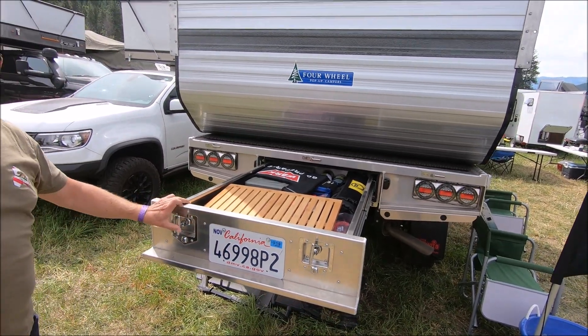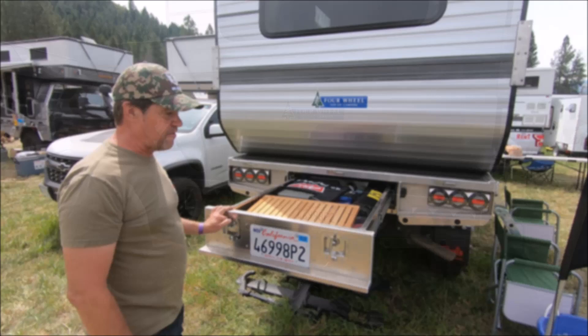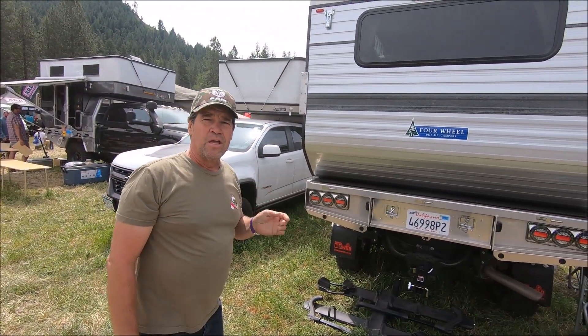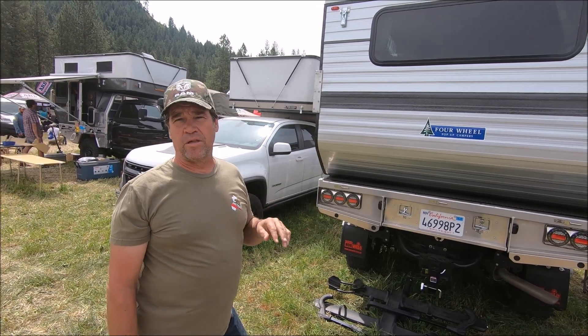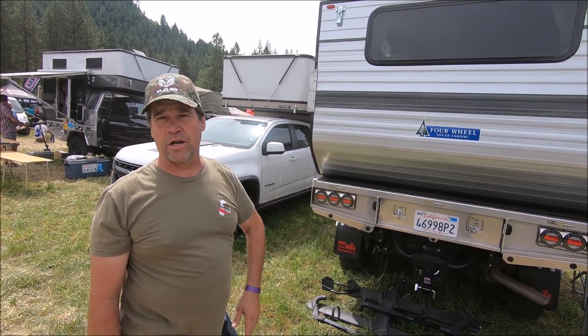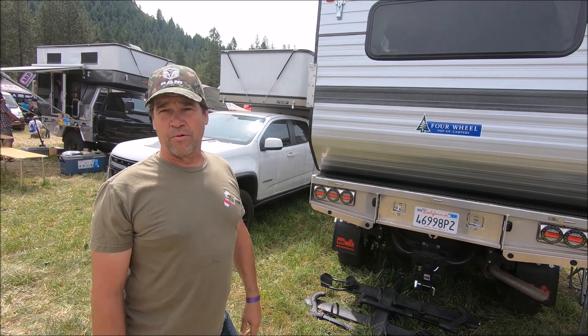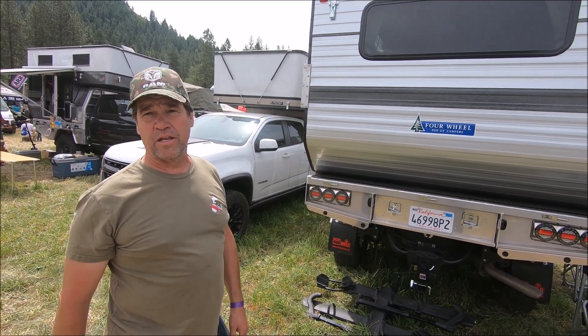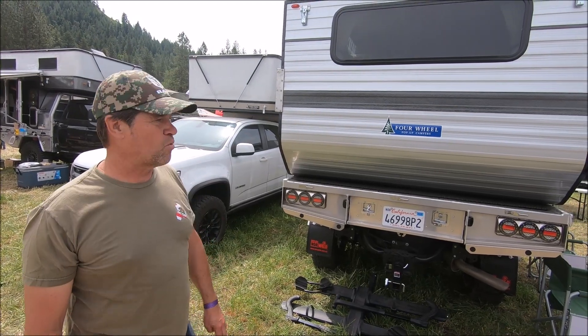I've only had the truck together for like a week so I'm still figuring out where I'm putting stuff. The weight of the camper and the way the Power Wagon runs, the weight carrying ability is a little down from most other three-quarter tons. So I did put some Firestone airbags on it currently. I may end up upgrading to like a Helwig sway bar and some other stuff later to help with stability on the highway and wind and stuff around corners.